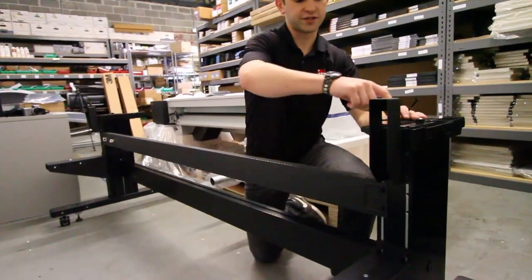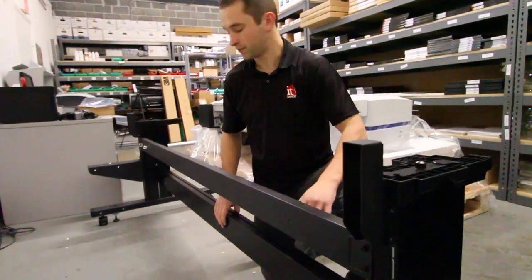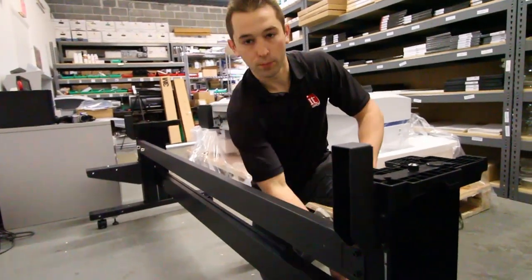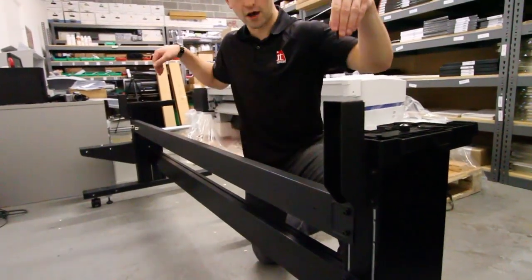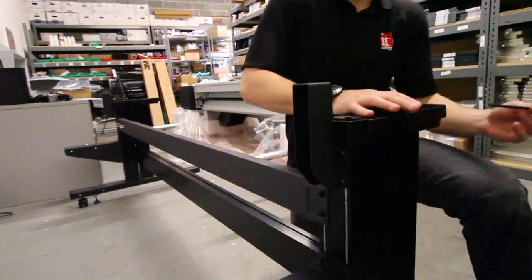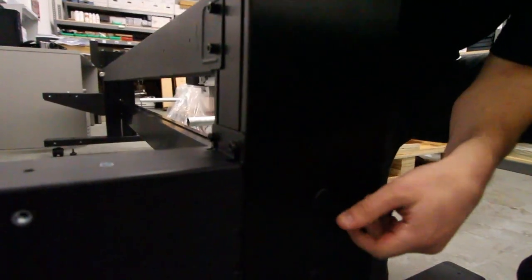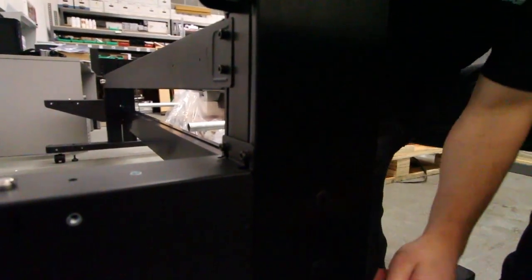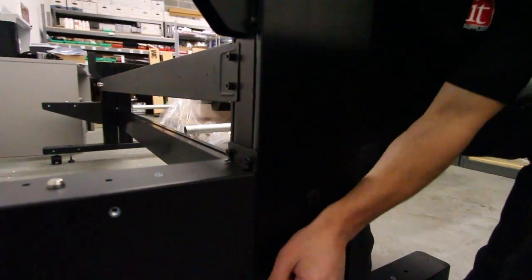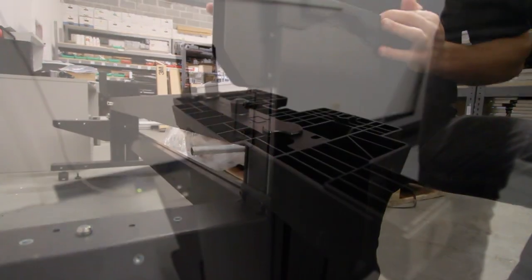There's a middle beam with a track on top that it goes down into. Slide it down with the metal poles facing down - you'll see there's an R and L marked, and two silver metal poles that face down. It slides right in. There are no screws needed here; there are holes where you put your wrench in and rotate to tighten. Do this on each side - there are two on each side to tighten. After that, the stand is all set up and ready to have the printer placed on top.